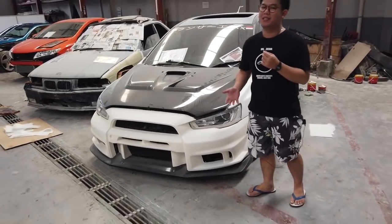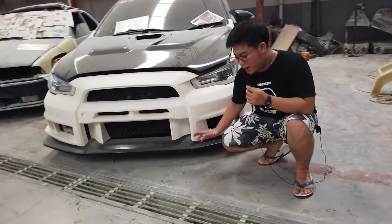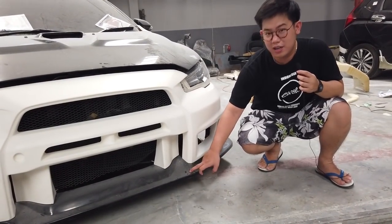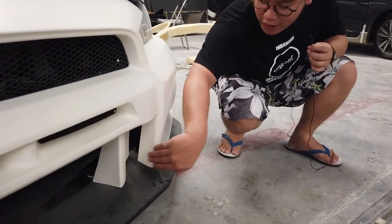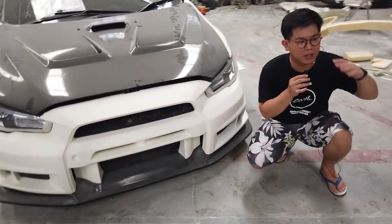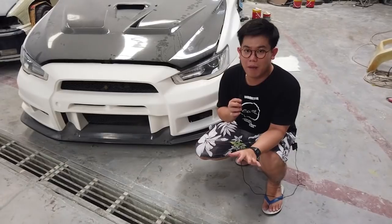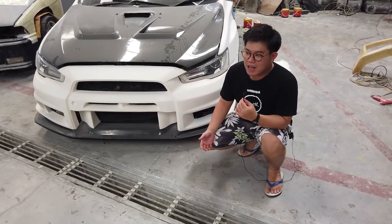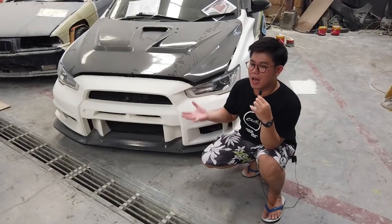Ini yang gue selalu ngomong: agresif body kit pada umumnya untuk dipakai race alias balap. Kalian bisa lihat langsung dari depannya. Full body kit ini terbagi jadi dua bagian — ada front bumper di bagian atas, dan bawahnya ini splitter. Splitter-nya racing, terbelah jadi dua, jadi ini bisa dilepas. Kalau kalian perhatiin, ini buat angin masuk. Flow aerodynamics-nya nyata banget.